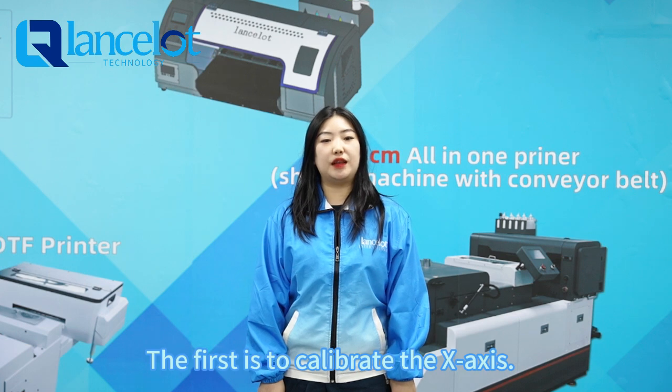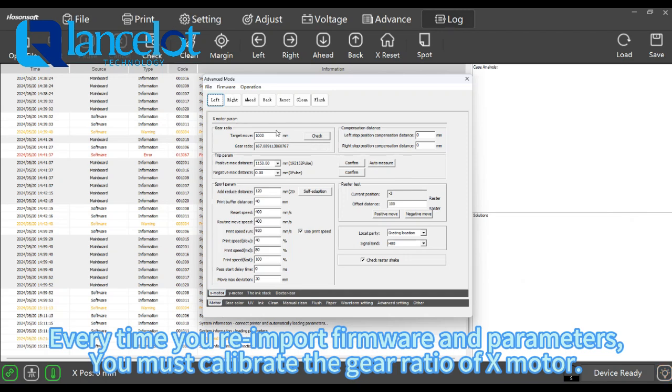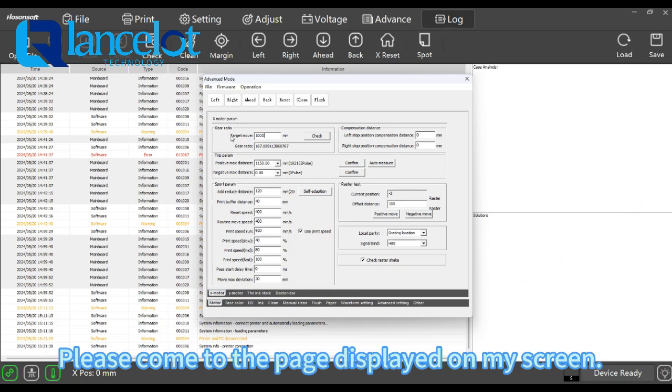The first is to calibrate the X axis. Every time you re-improve firmware and parameters, you must calibrate the gear ratio of X model. Please come to the page displayed on my screen.